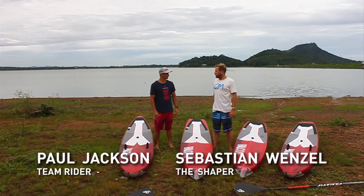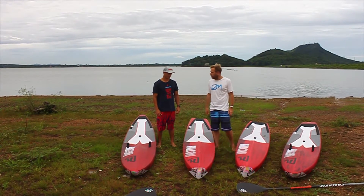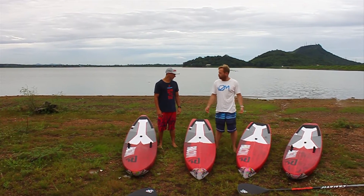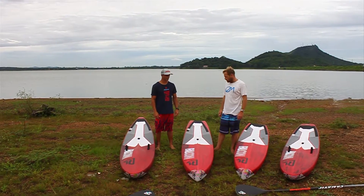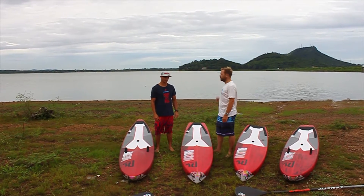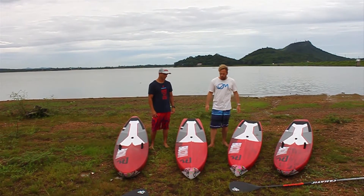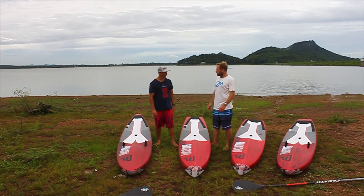I'm here today with Paul Jackson from Australia, one of our top team riders for our Fanatic race team. We're here today to talk about our new Falcon race boards, and in particular about our flatwater designs that we've just finished here — perfect training and testing ground in the background. We've got two boards here with us today. Jacko, how do the new boards feel?